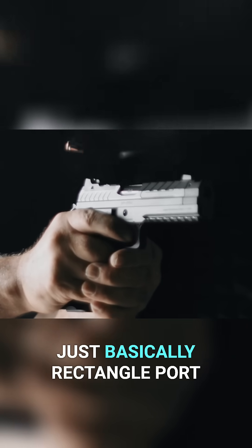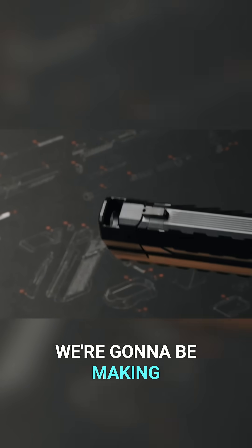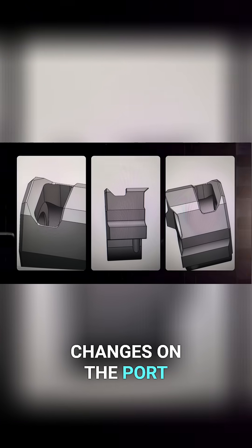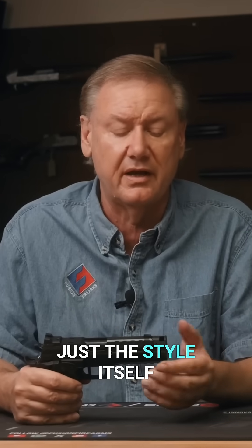This has a standard, basically rectangle port, but the port itself — we're going to be making some changes where we added some angles on the port. You'll see those changes on the port. There are some mechanical advantages to some of it; other aspects are just the style itself.